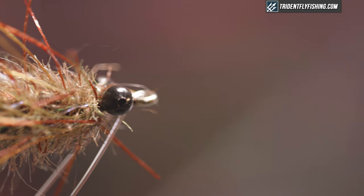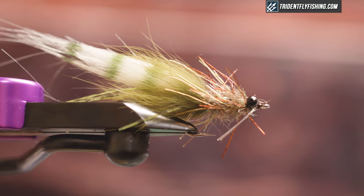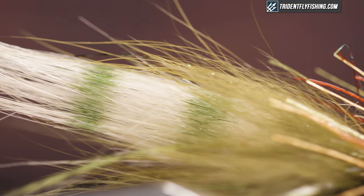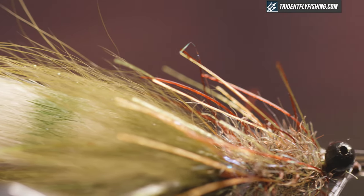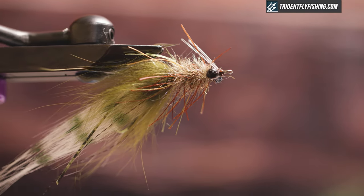Hey guys, you ever tried fly fishing? Today we're gonna be tying a Rump Shaker. It's a cool little redfish fly that does a really good job of imitating a fleeing shrimp. It's really great in shallow water, one to three feet deep, and has good movement and good profile. Let's get started.